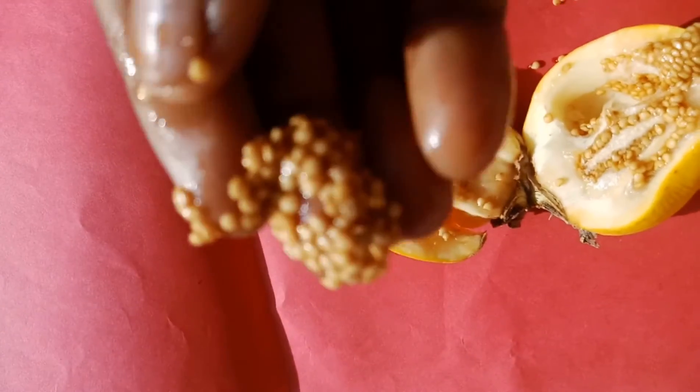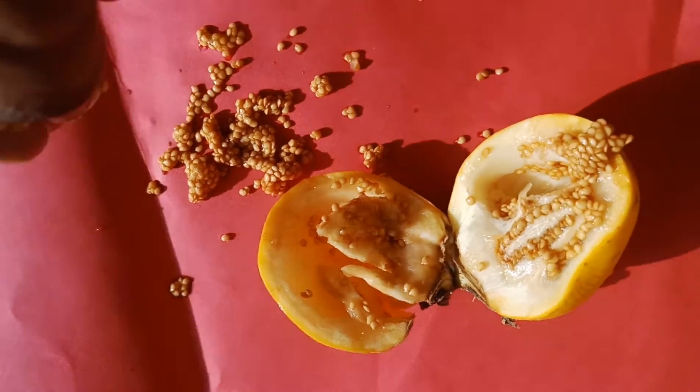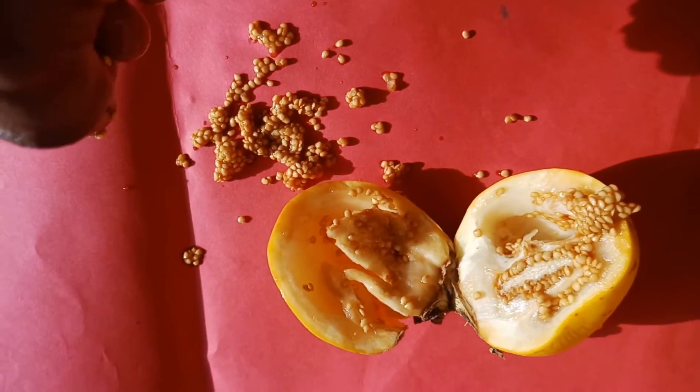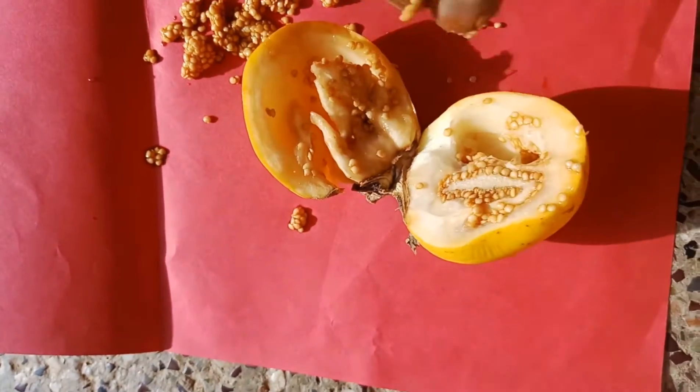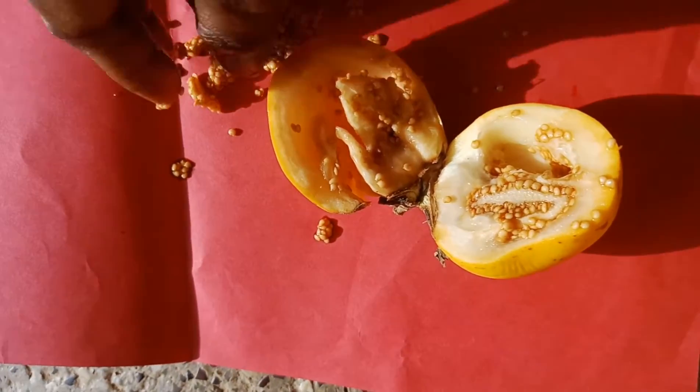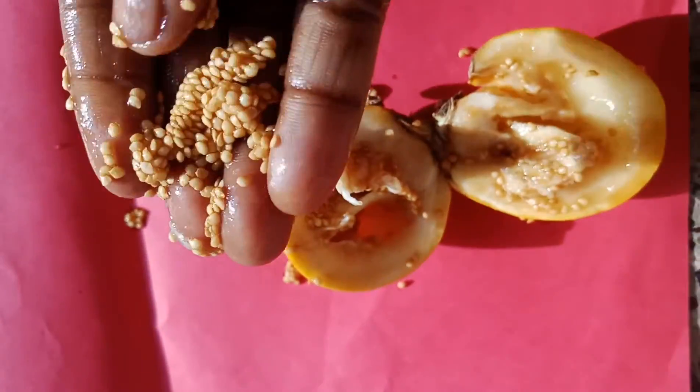I am going to cut it and I am going to get some seeds. Here, I am going to slice my own seeds. Then there are 3 seeds planned. These seeds are in your garden and you will use them. This is how many seeds are in here. This is how many seeds are found.